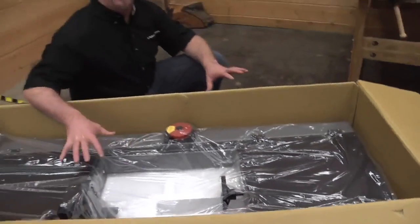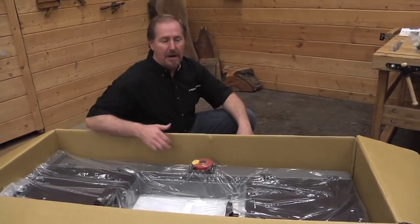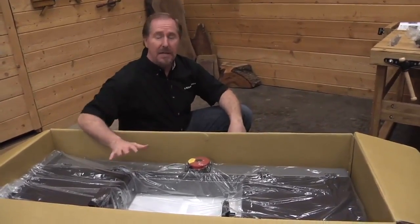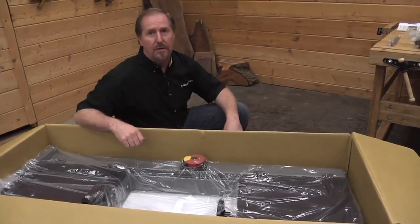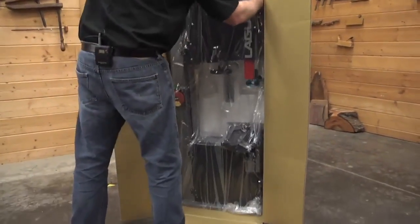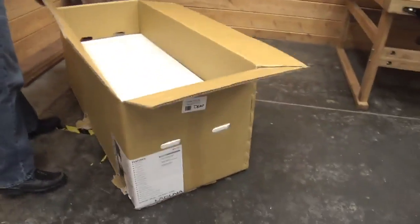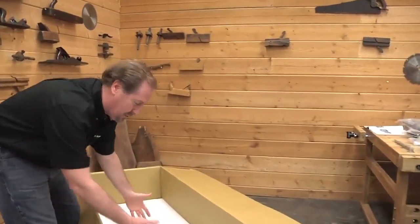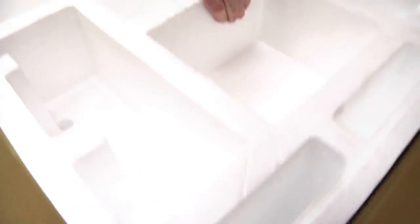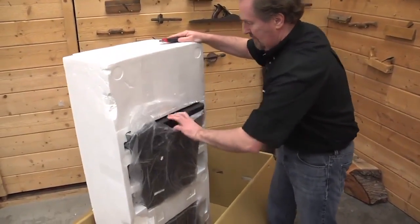Now that we've got the Styrofoam out of the way, you can see the single heaviest part of the bandsaw. This is heavy — get someone to help you lift this out. What I've found easier than lifting the entire bandsaw up and out of the box is to stand the box upright and gently walk the bandsaw out of it. Do this with someone to help you, because you don't want this to fall over on you. Be careful — you don't want the bandsaw to tip out on you. Gently walk your bandsaw out of the box and lay the box back down. Don't get rid of the box yet; there are a few more pieces underneath the Styrofoam on the inside. Let's pull the Styrofoam out and see what else is in the box — you'll find a couple pieces of the base underneath the bottom side.